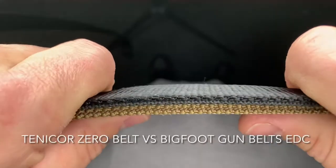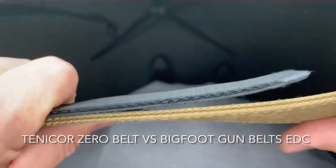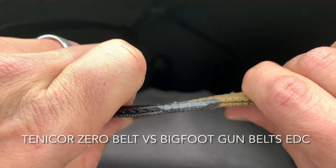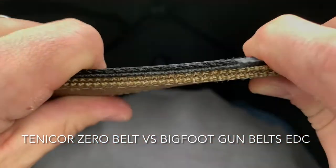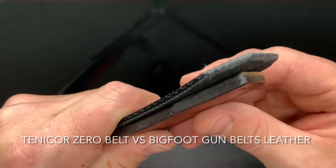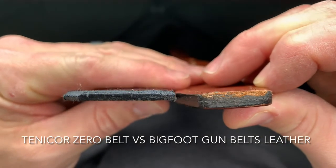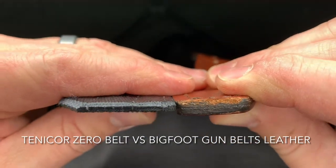Here's a side-by-side of the Zero Belt next to a Bigfoot Gun Belts EDC belt. Bigfoot Gun Belts make their belts with a strip of metal in the middle, sandwiched between two pieces of nylon that increase rigidity. However, this arrangement does make the belt thicker. Here's another Bigfoot Gun Belts leather belt — leather pieces are just thicker, and they sandwich in another strip of metal for rigidity. But the thickness is no comparison to the Zero Belt.